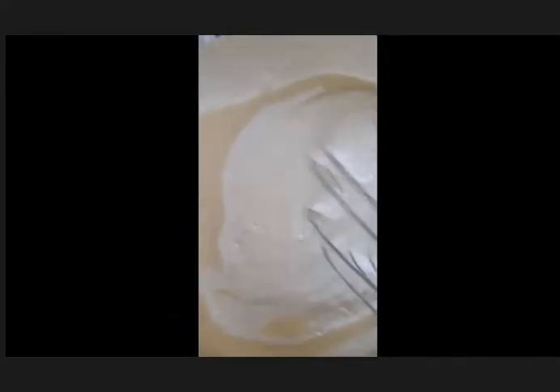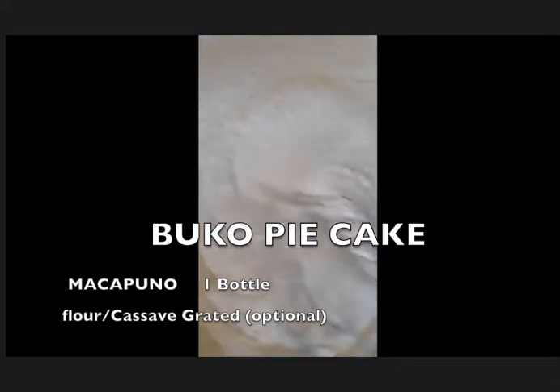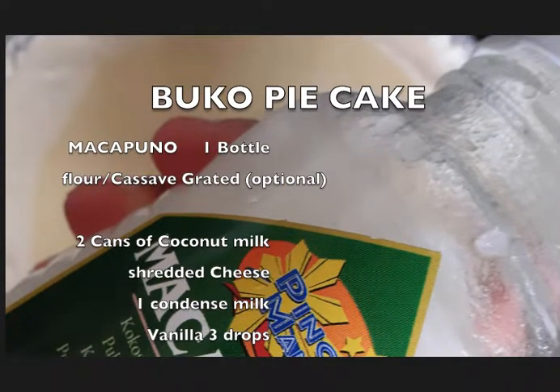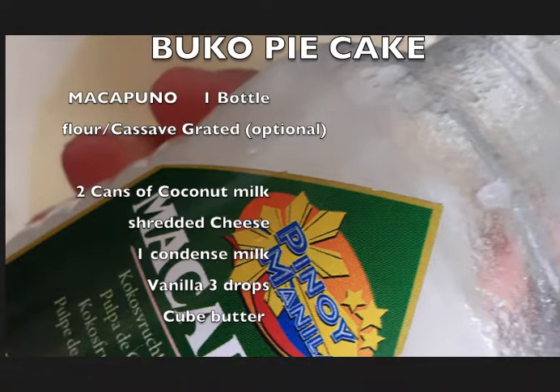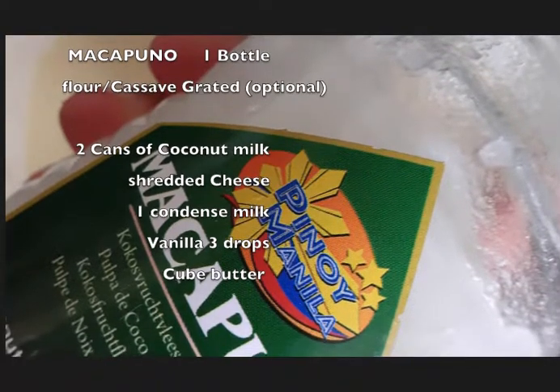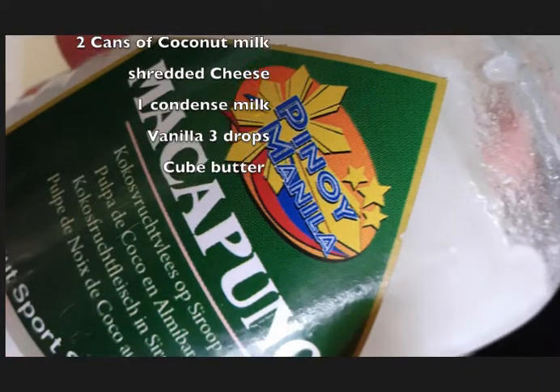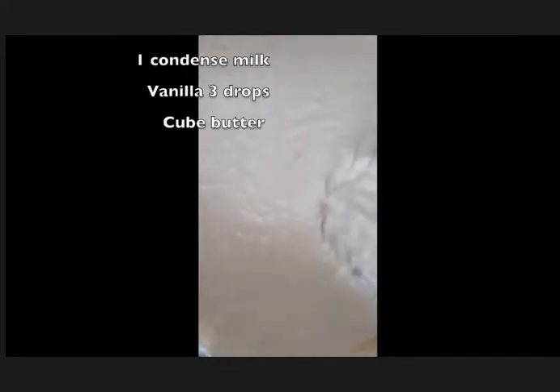Mix the flour and the two kinds of coconut milk — this is the simple makapuno pie. The ingredients are two kinds of coconut milk, flour, optional cassava, grated shredded cheese, one can of condensed milk, three drops of vanilla, and a cube of butter. Mix all together.